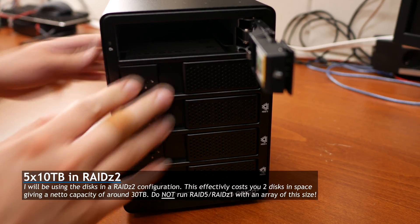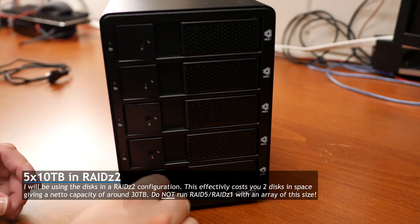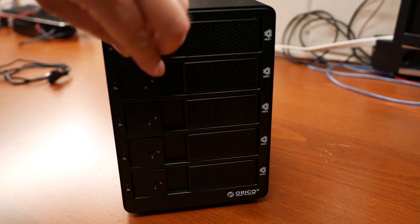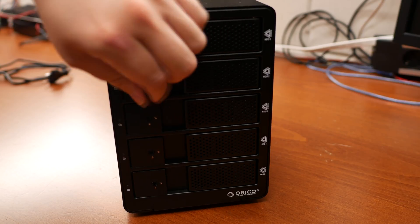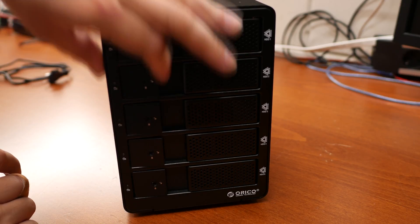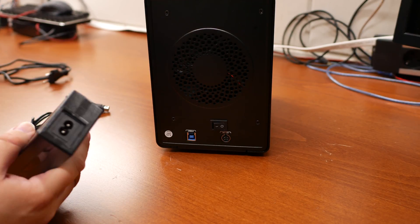It takes a little bit of force to get some of the latches closed, but the drives sit in there snugly and you don't want any loose connections. Here I'm locking the drive bays so the drives can't be removed from their trays anymore. It can help prevent theft, though in reality if someone wants to steal your drives they could just take the whole unit — but it does prevent accidental removal. Let's hook up power and USB.